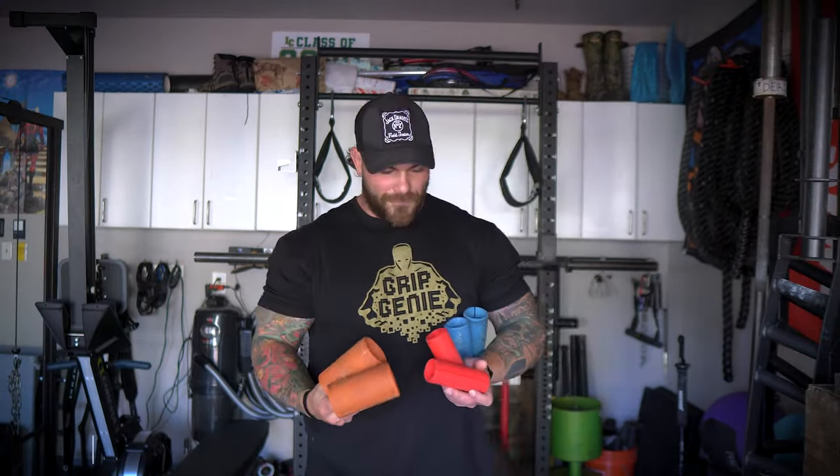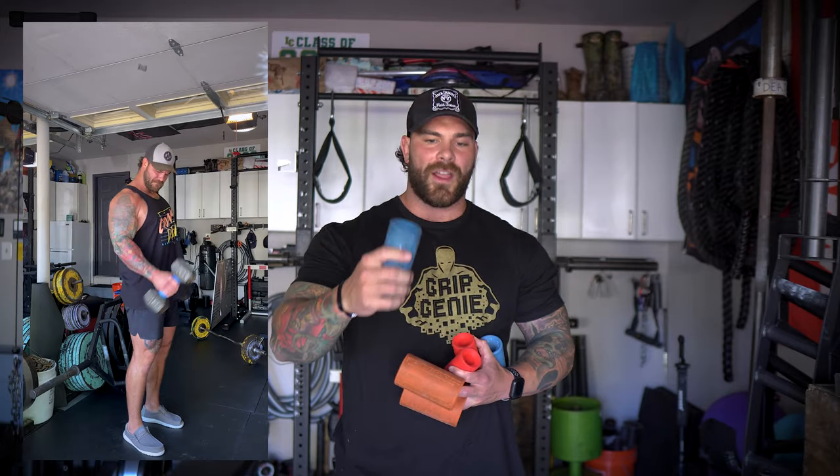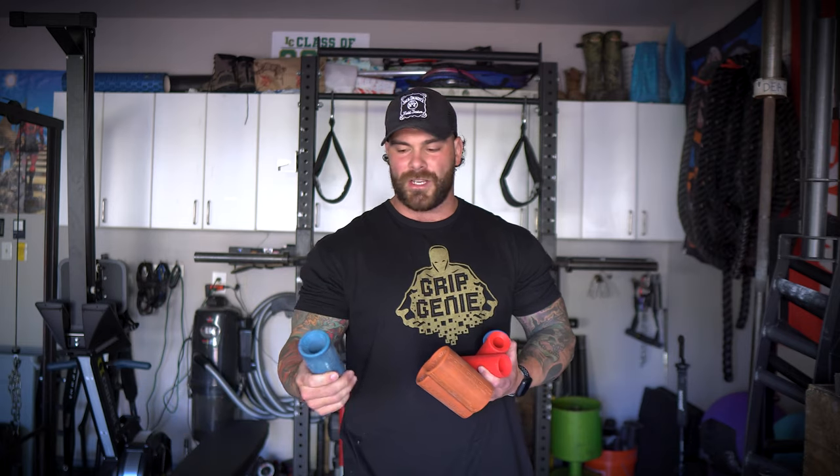The second starter pack item is fat grips. I have a couple of different sizes here — these are from Titan Fitness, not the greatest quality but cheap and usable, and then we have the actual fat grips: about two inches and a standard size. I love these because they're easy to throw in your gym bag and get grip work done anywhere. You can throw them on any barbell or dumbbell and automatically turn it into a more grip-intensive exercise. Very economical and affordable — I have six or eight pairs and I'll take them when I travel.